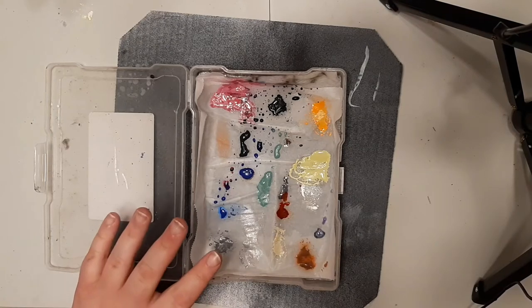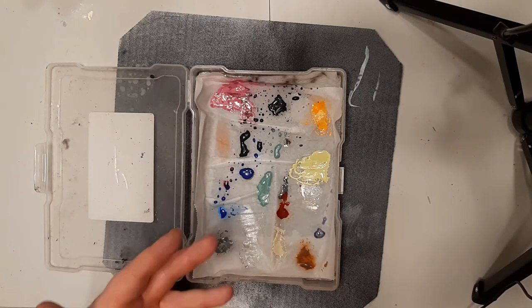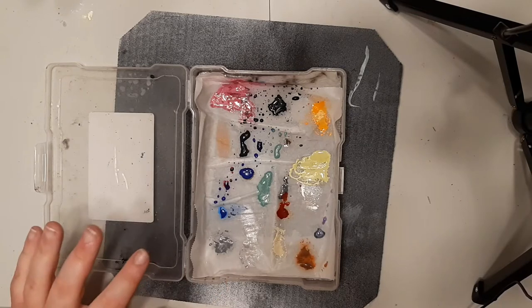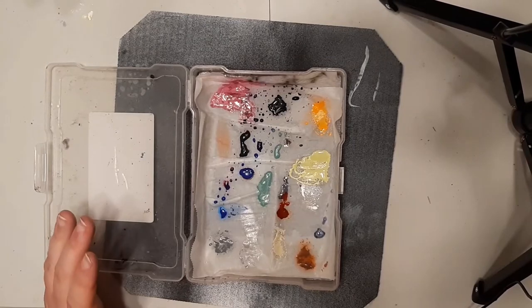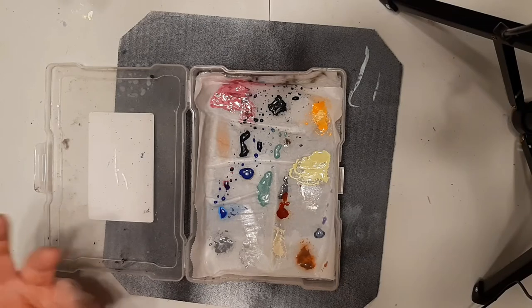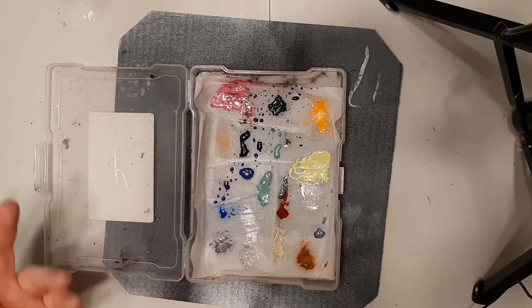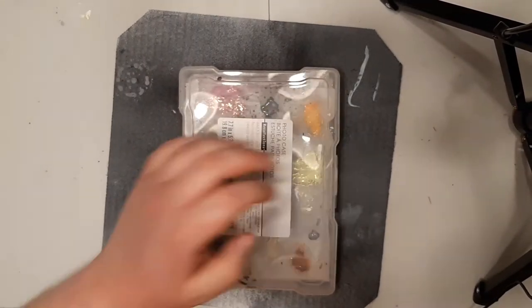I use a wet palette because a lot of the time I'm not doing a painting session all in one go. Often I don't have a lot of time, so I'll paint for an hour or two and come back later — that's where a wet palette is really great. I'll be making a video on how to make a wet palette because you can make them super cheap using stuff that's just around your house.